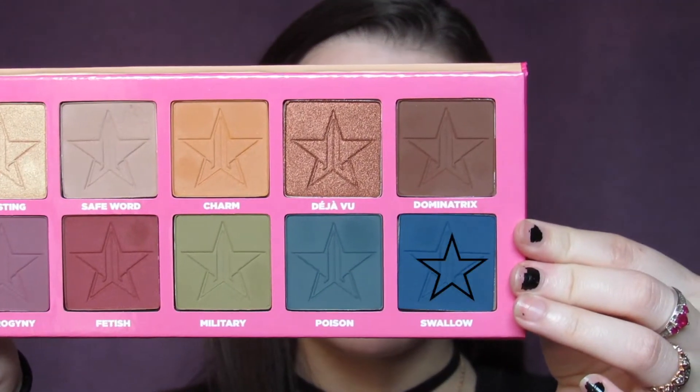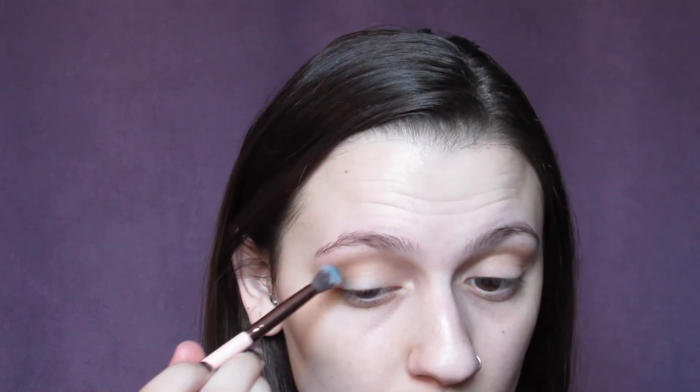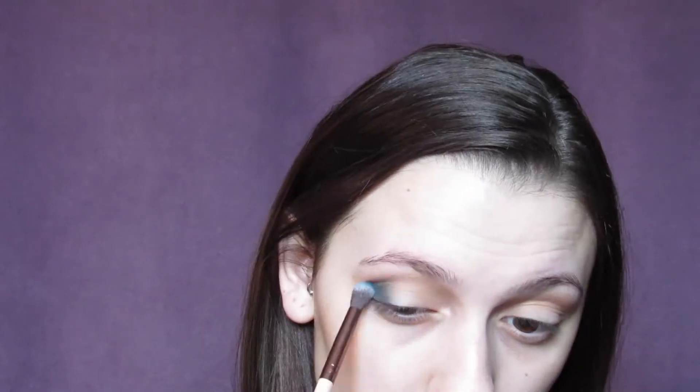I'm going to be taking a tapered blending brush and I'm going to be mixing the shades Poison and Swallow, just starting to lightly put them on the outer edges of my eye. I'm just taking it in the crease and lightly blending it in and bringing it into the inside corner, keeping most of the color on the outer edge and the outer crease and just slowly bringing it in.